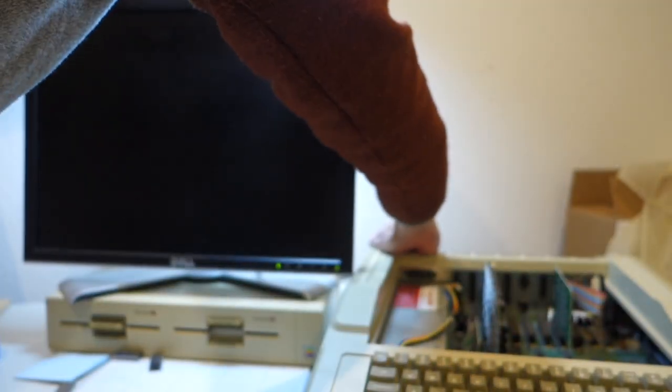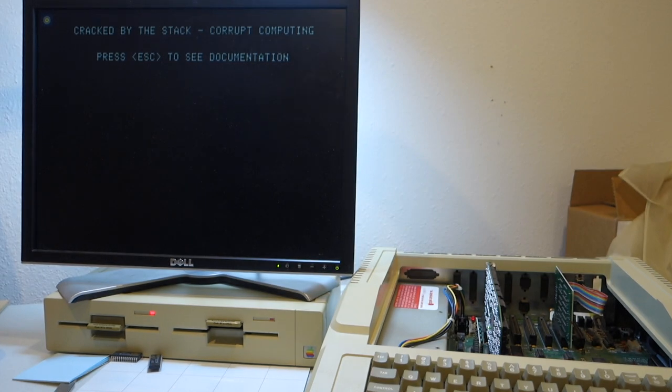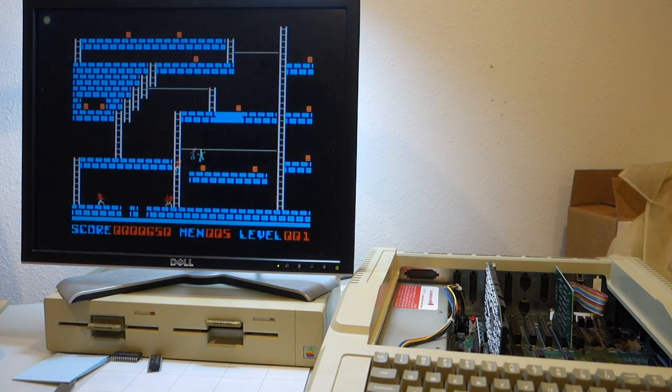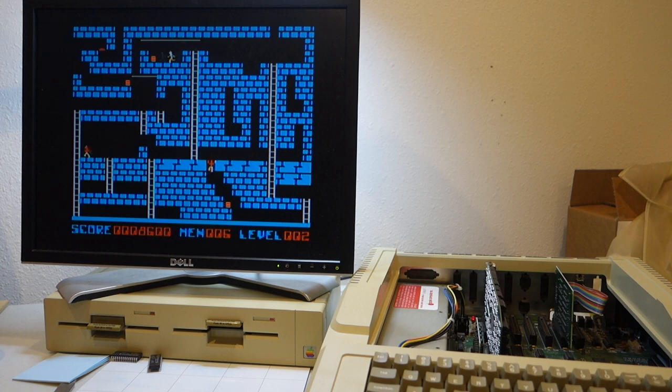Now we'll turn it on. We got the beep, there's a light on on the card, and it's blinking for disk access. It's loading up the game — that doesn't look any faster... whoa. That is clearly extremely fast. So the card is working. We could do some more speed timing tests just to make sure, but that is significantly faster.